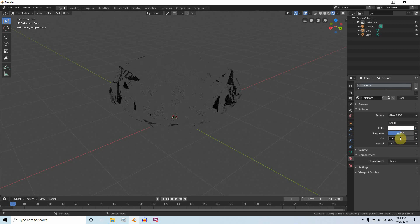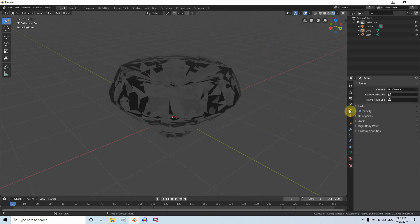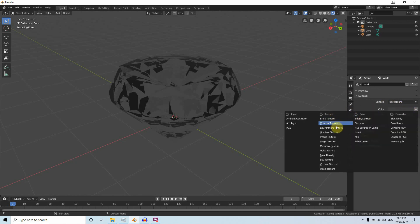Change the IOR value to 2.45 — this is not the exact refractive index for diamond, but for tutorial purposes it will give a pretty decent result. You can see we now have a lot of black and gray reflection going on. We need to add some environment for the reflections to work, so go to the World surface background and create an Environment Texture.